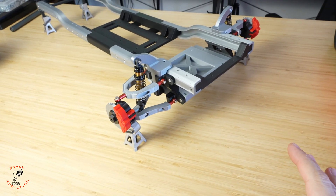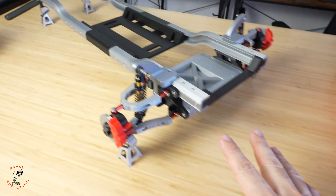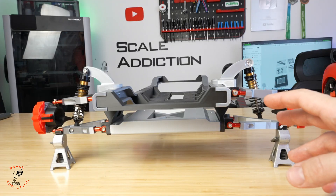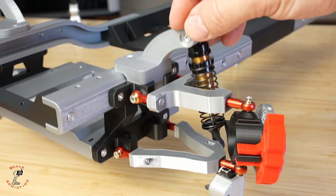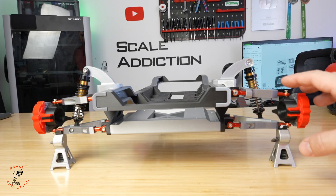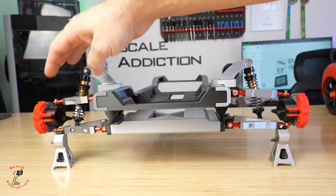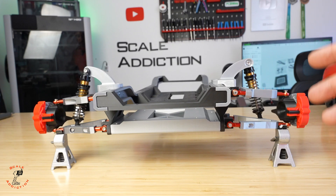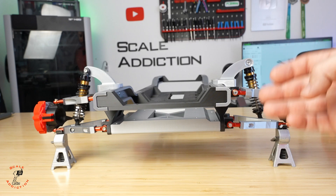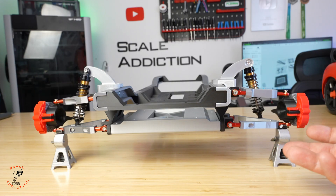Assembling the chassis is done. For now we're going to be working on the front — the back is not done yet. The difference between the driver side and the passenger side: on one side the shock absorber is at the back and we have room for the axle if we want to make it four-wheel drive. On the other side the shock absorber is in the middle so we don't have room for the axle. Let me know — should we make this four-wheel drive or rear-wheel drive only?